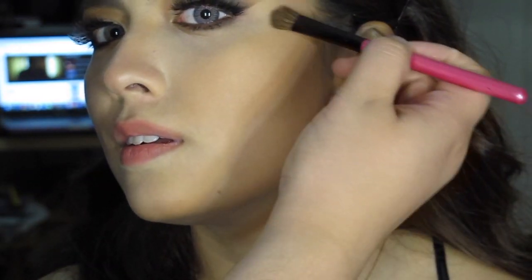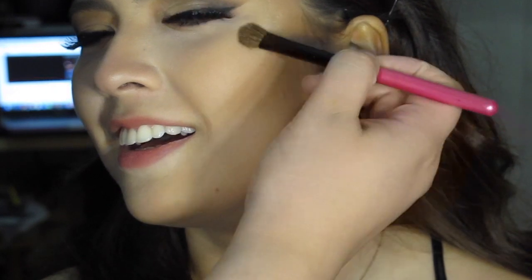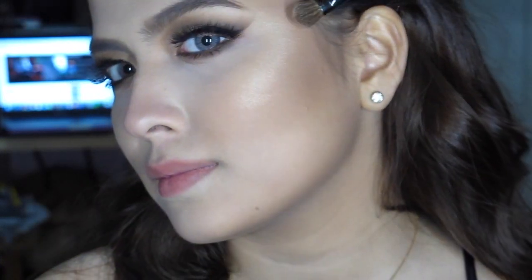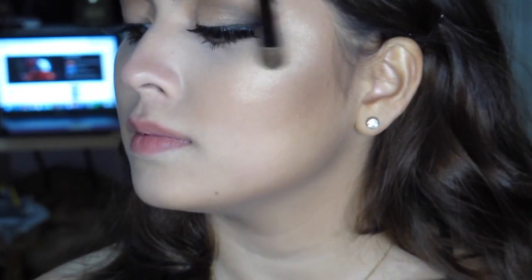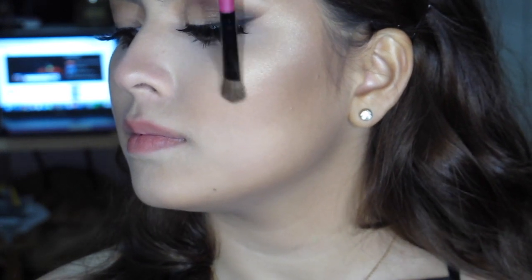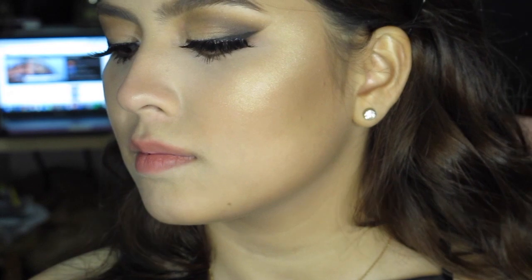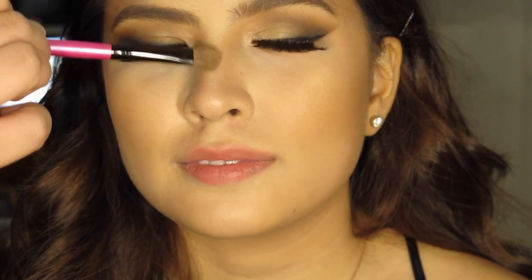For the highlight, it's from BECCA in Champagne Pop and it is popping. As you can see, that's only one application and it is already popping. So I'm just applying it on the tops of her cheekbones where you're supposed to put it. Also applying a tiny bit on the bridge of her nose and to the cupid's bow, just for a luminous look.